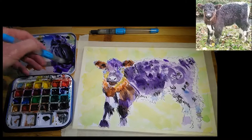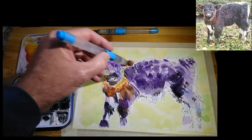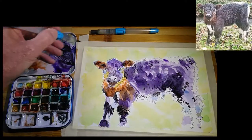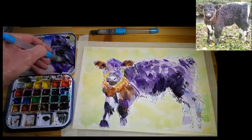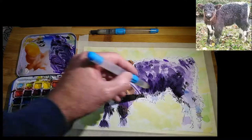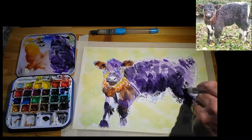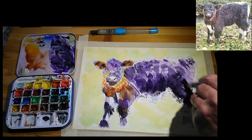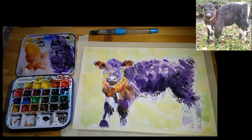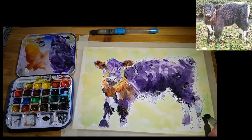Going a bit darker here because there's quite a deep shadow in places just forward of the hip on the underside of the belly. Bringing a bit more of the purple in as we come down this way, just being careful not to veer too far into those white patches — but let's cover up that bit of green.